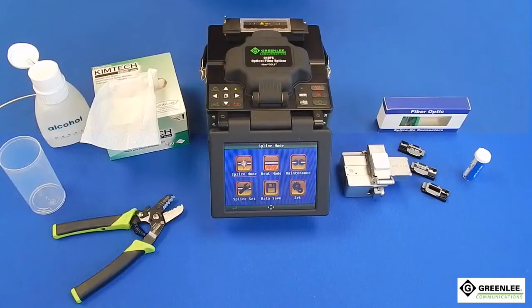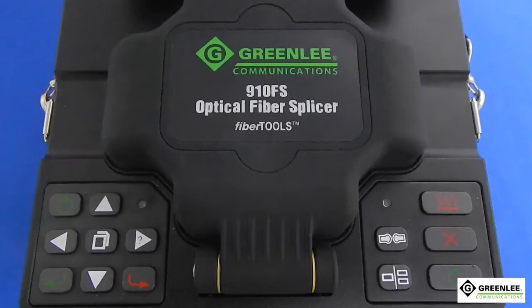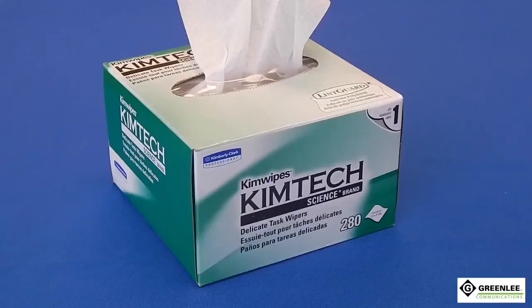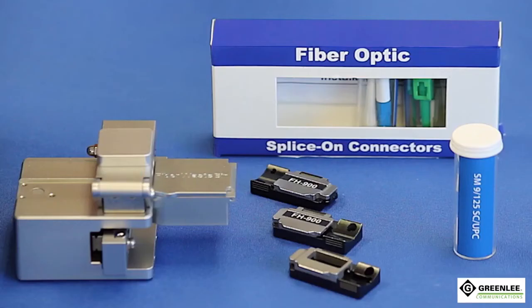Here are the items necessary for installation: Greenlee 910 FS fusion splicer, Greenlee fiber stripper, cleaning solution and fiber optic wipes, high precision cleaver with removable holders, and Greenlee splice-on connector.